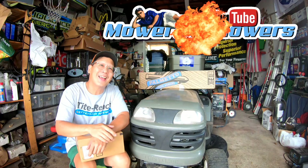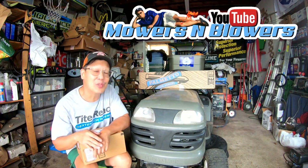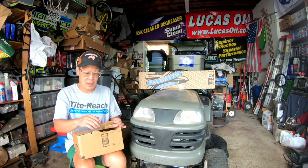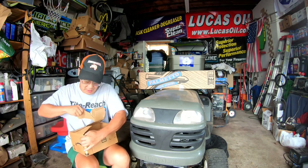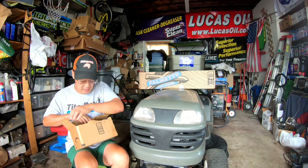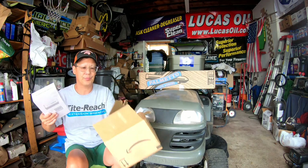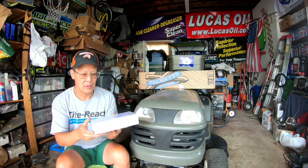Hey guys, how you doing? It's Henry at Mowers and Blowers, welcome to weekend review time. Hope you guys are having a good weekend so far. Just got this package in the mail — you can never trust the mail anymore. Look at the condition of this box that was shipped in — holy cow! What are these guys doing, chucking packages across the room like they're throwing footballs?